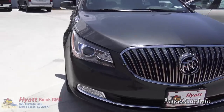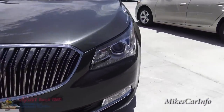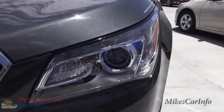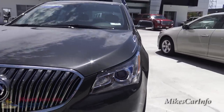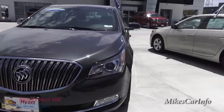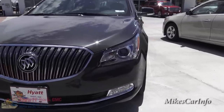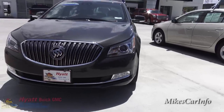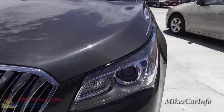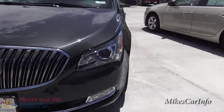Here in the front it's got that classy Buick look with the grille, as well as a projector headlight system. You can see the projector tube there, which is powered by a high-intensity discharge HID light source. You've also got some fog lights at the bottom, as well as LED accents around the headlight serving as running lights.